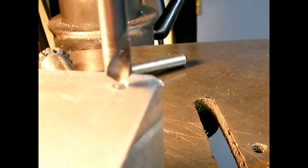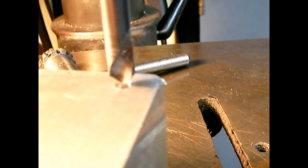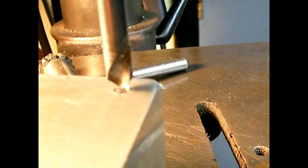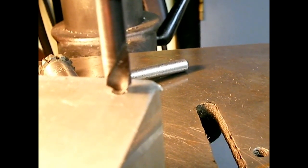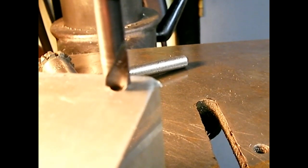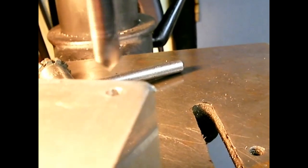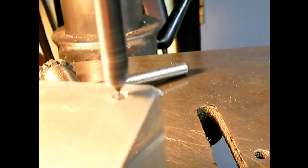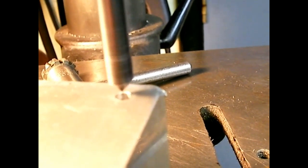Next thing I'm going to do is countersink that hole just a little bit, because when you tap a hole it's nice to have a little countersink at the start. It helps your tap start straighter and makes it easier on that first thread when you're trying to get the tap started, so you don't break the tap. Set the drill press at the slowest possible speed and just go in there a little bit to break the edge of the hole.